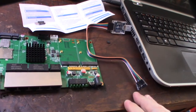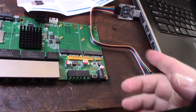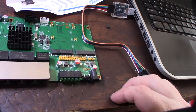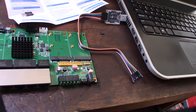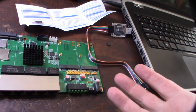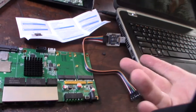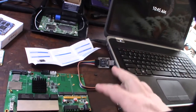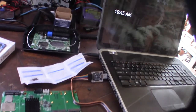With most serial interfaces you're going to have VCC, which on this board is 3.3V, then ground, and then RX and TX — that's receive and transmit. On some boards you actually have to reverse them, so the RX is actually the transmit. If you fire it up and you're not getting a signal, reverse the transmit and receive pairs.